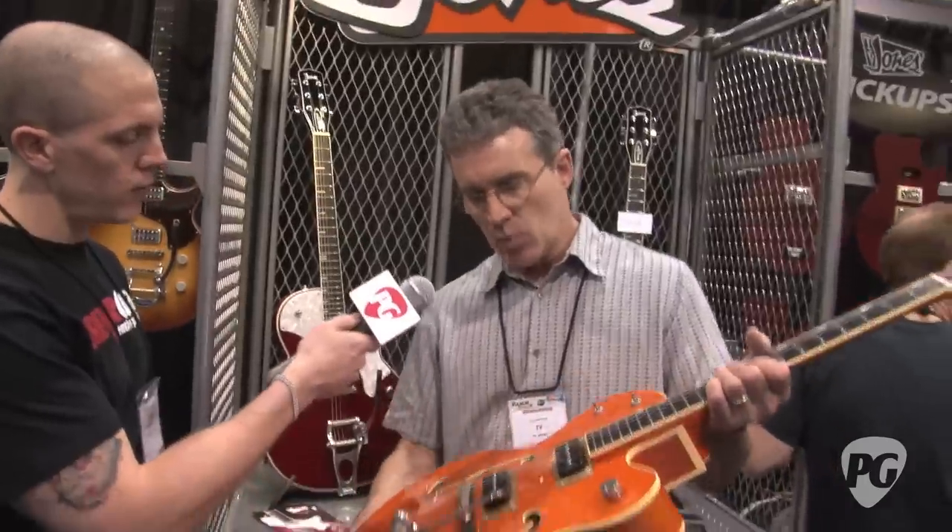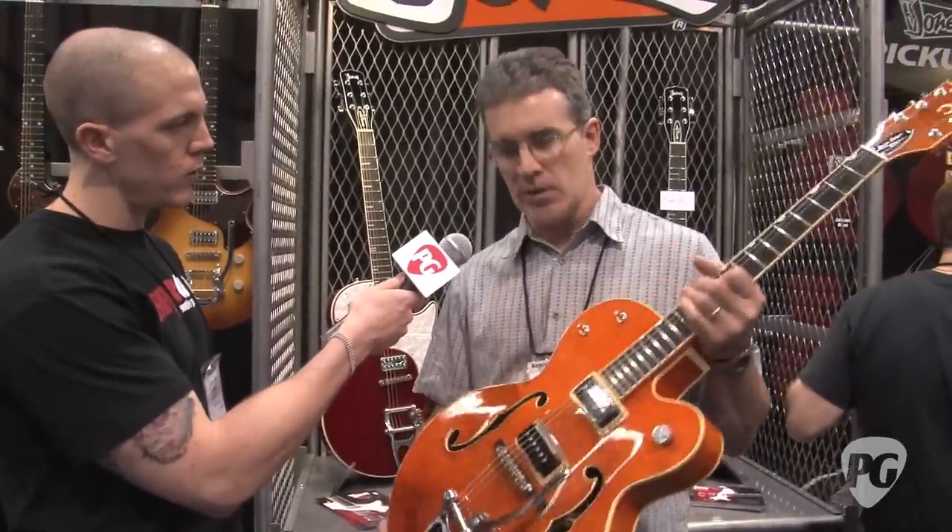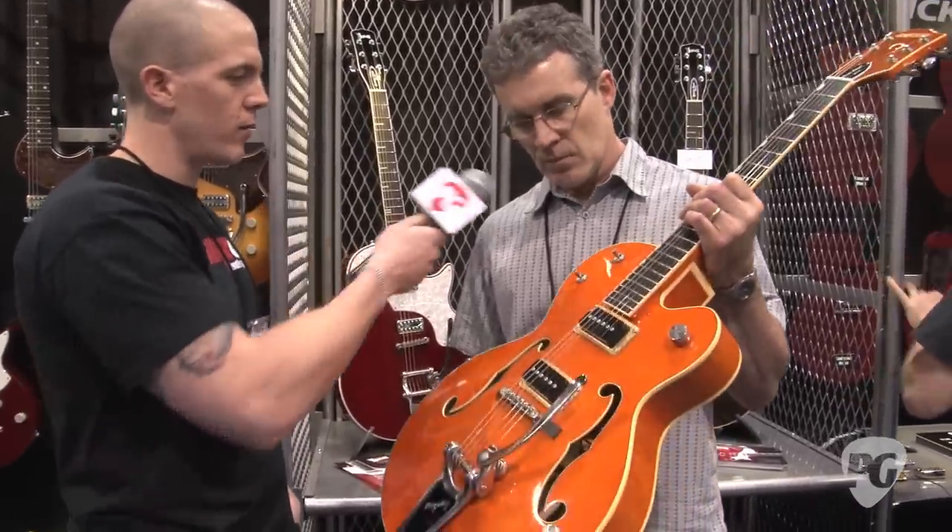One other thing is we'll have de-arming pickups available in the same mounting options. I just wasn't able to finish it before the show. And what are you looking at for the price point? These will be roughly about $125 to $130 a pickup.